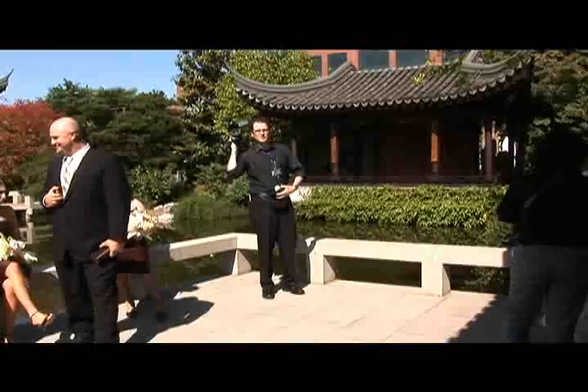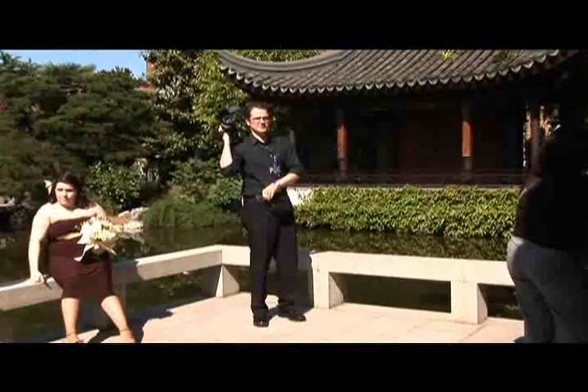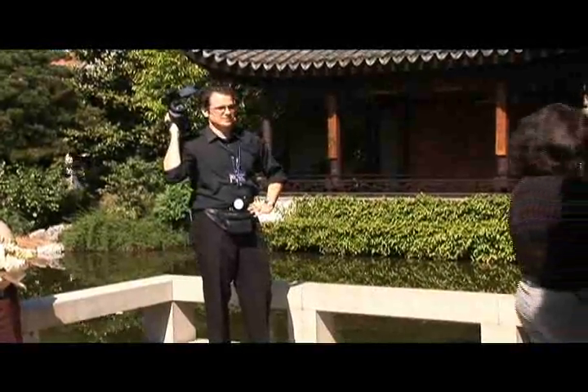What we're doing now is just grabbing the formal shots. And while a lot of people think that it's not important to get the video footage of this, it really does add a wonderful element to the wedding video.